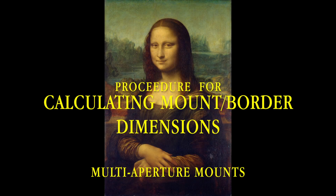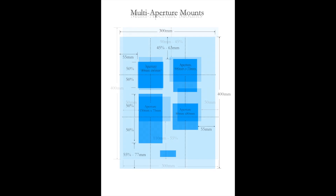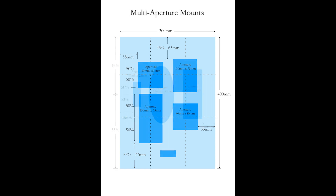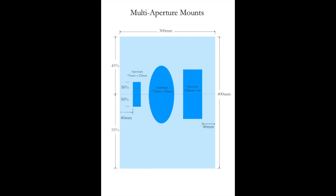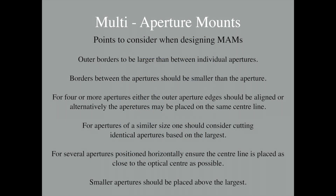I have included four different multi aperture situations. The first considers four apertures with the top and the bottom aperture edges aligned. The second has the same four apertures but with their centre lines aligned. The third has three apertures equally spaced on a single centre line. And finally, four apertures, two of which have the same dimension, where the top and the side aperture edges are aligned, and the centre of the two sets of apertures are central on the largest aperture. Some points to consider when designing multi aperture mounts are detailed on this slide.